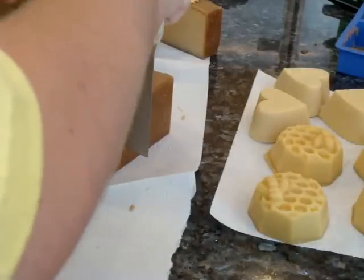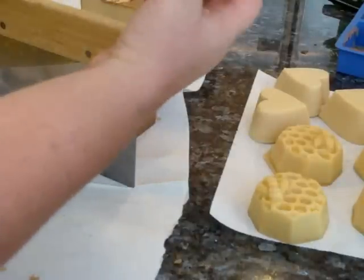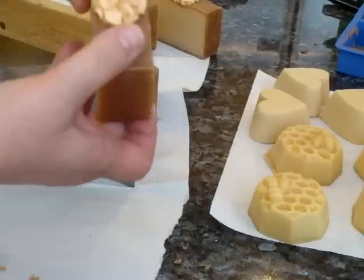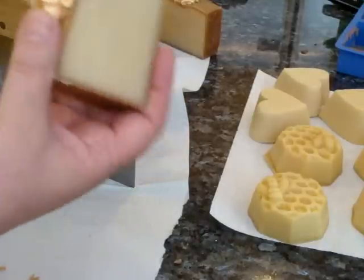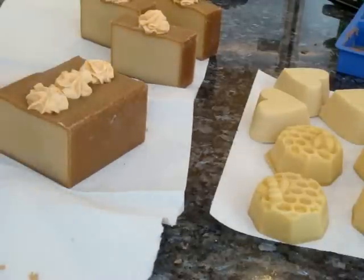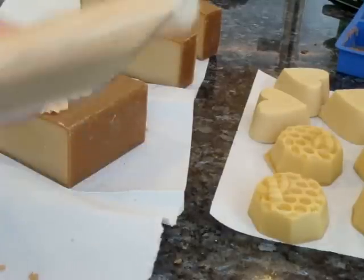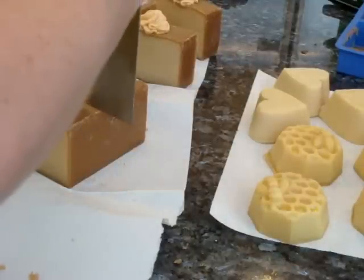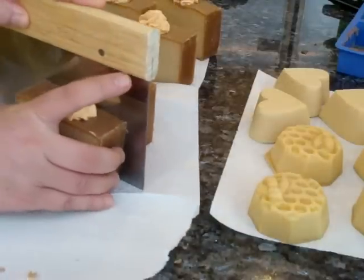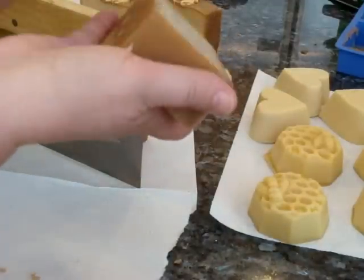These were oven-gelled so they'll be ready in a couple of weeks. I like the little flower on the top — I didn't put any glitter. The top is kind of shiny; there's no oil or anything on it, it just has this kind of translucent color on it that'll probably change as it cures.